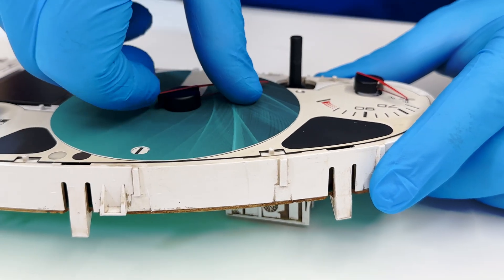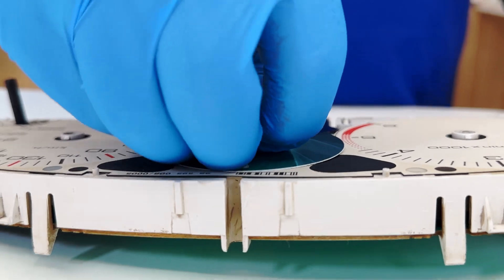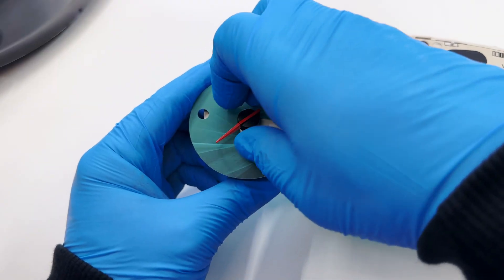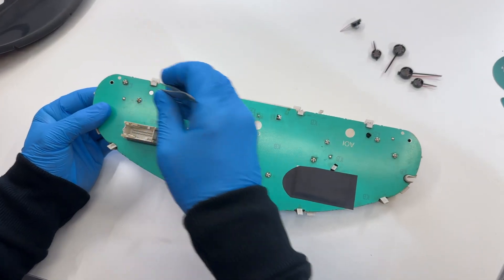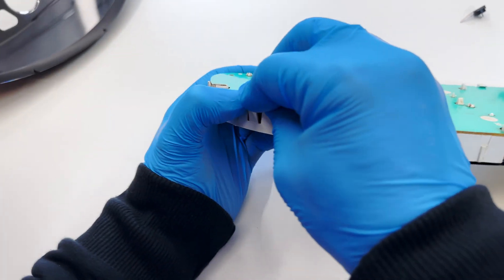Place the gauge face protective discs underneath the needles, which you'll remove by rotating them anticlockwise and gently pulling them. Remove the buttons. Release the board.